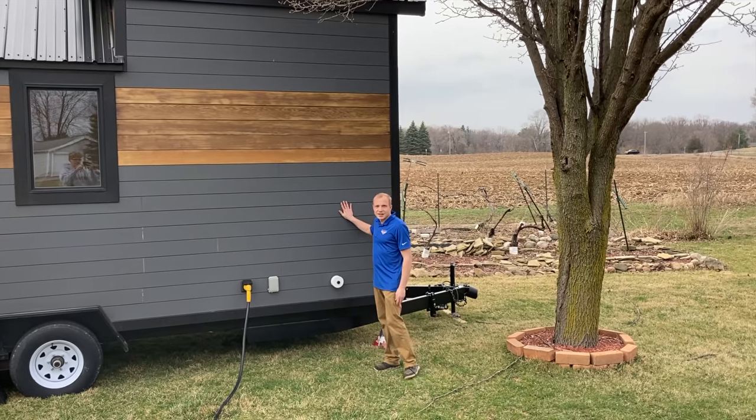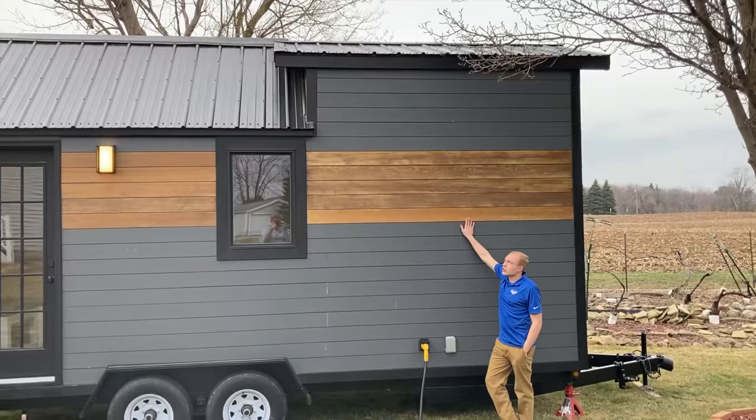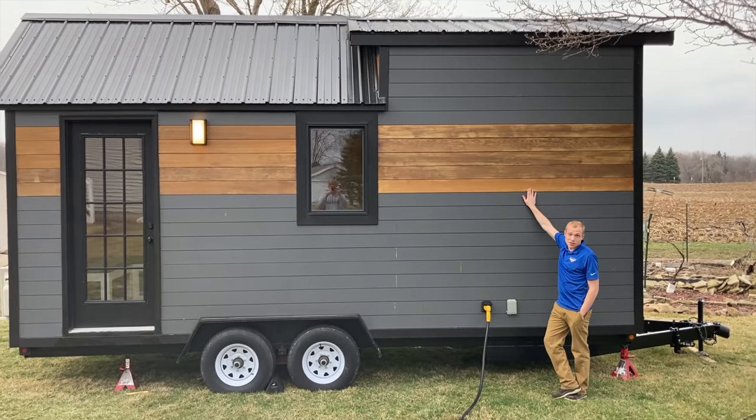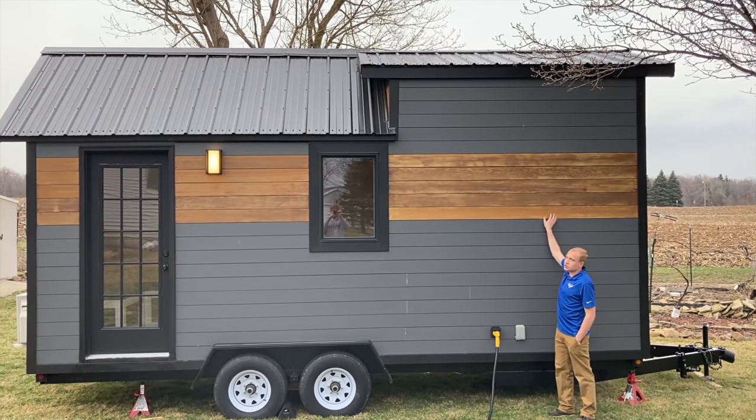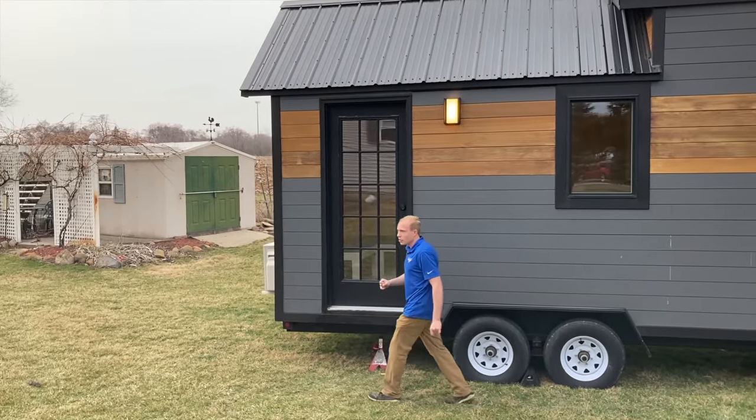All right, so this is my tiny home. If you'll see right here, this is clear grade-A vertical cut cedar — there's no knots, nothing, it's all just pure wood grain.